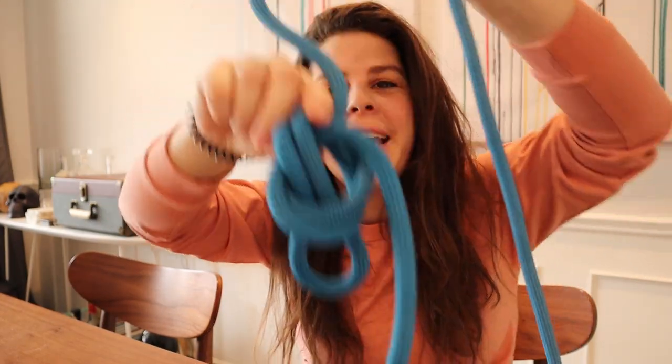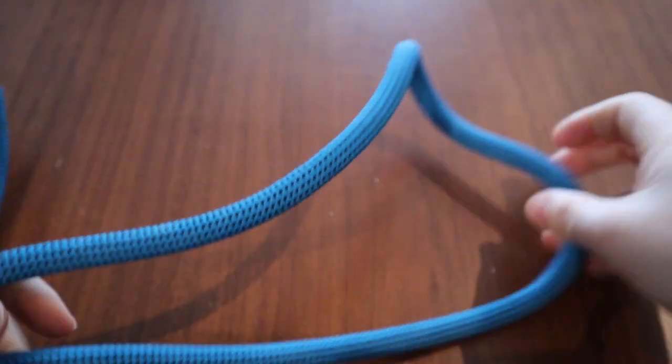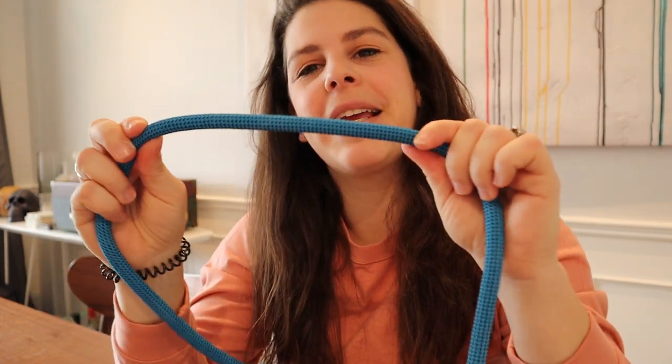First up is the rope. The rope is your lifeline. This bad boy right here is going to be what keeps you from falling as you climb up the rock. When you're sport climbing, you're bringing this rope up with you — it's not already at the top like it is during top roping. You're going to want a dynamic rope, not a static one.